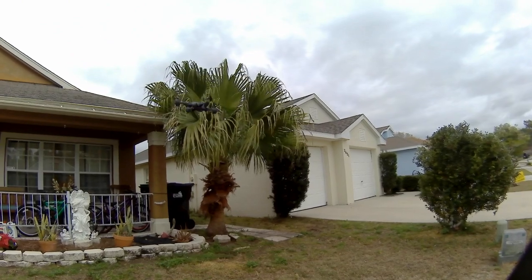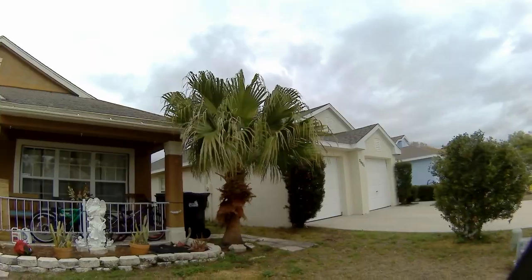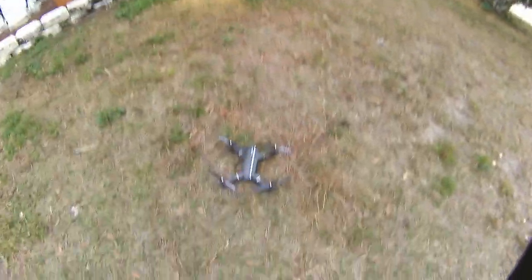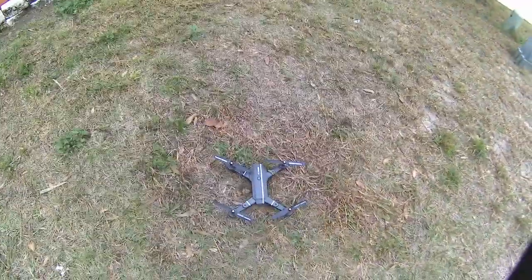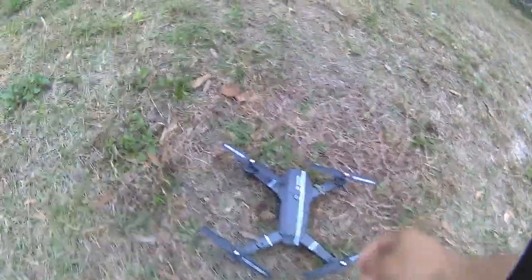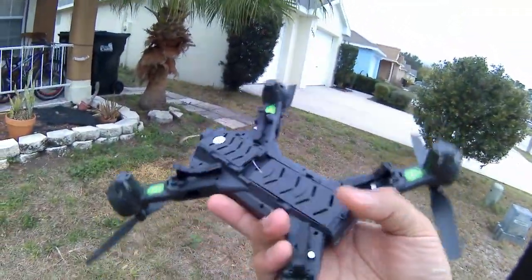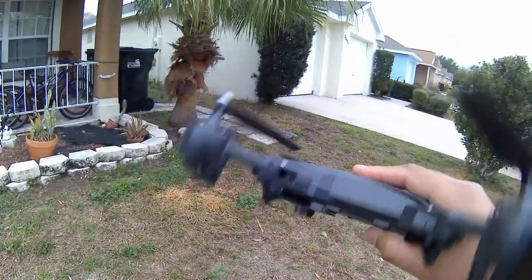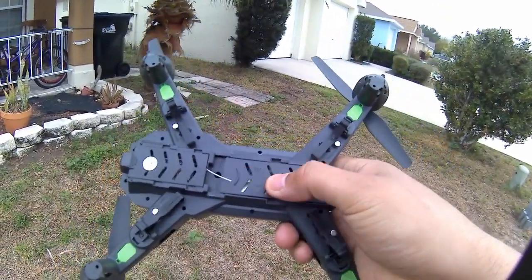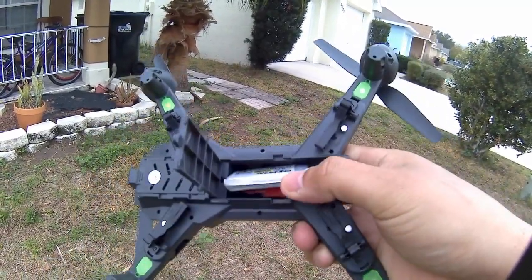Here you can see the palm trees in the background showing how windy it was. I was running low on battery so I brought it over the grass — and that's what happens on a complete battery drain: it just falls out of the sky. My suggestion is when you're creeping up to full throttle just to keep it up, get it over grass, because it drops out just like that and could damage the drone.